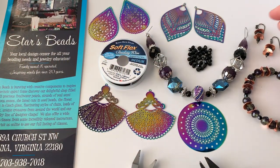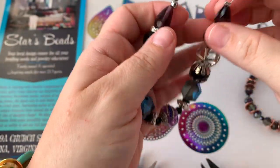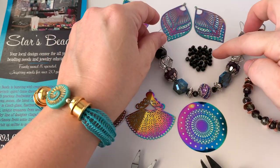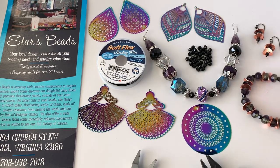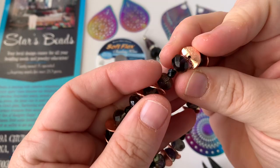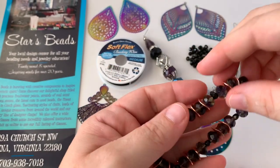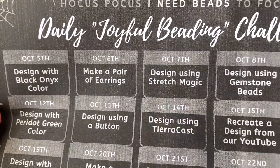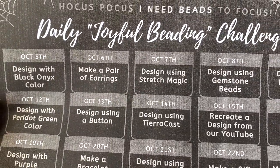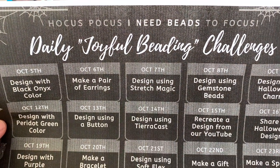I decided I'm going to incorporate the disc, and she also sent some fire polish beads that I may use as well. On Facebook this week I used some of the other beads she sent me — these really cool sort of corn flake copper pieces — and made a stretch bracelet, because the Joyful Beading Challenge for Wednesday was stretch magic. So I kind of did two birds with one stone — my video with Kay and my Joyful Beading Challenge for the day.